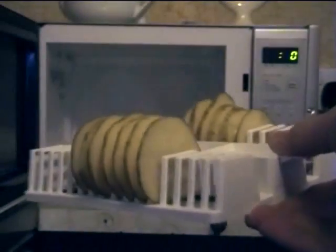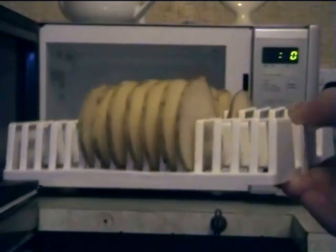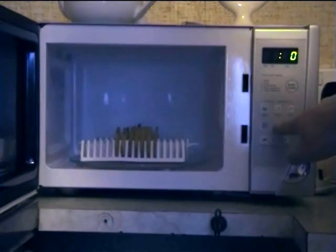Here's our sliced potato in the device. I haven't filled it up because I'm lazy. And also, hopefully, that will cook a bit quicker. In the microwave. Five minutes, and away we go.